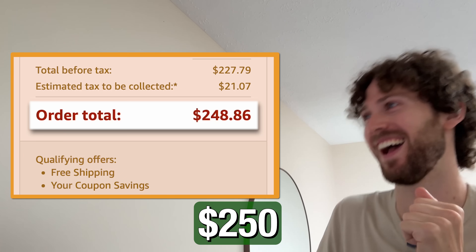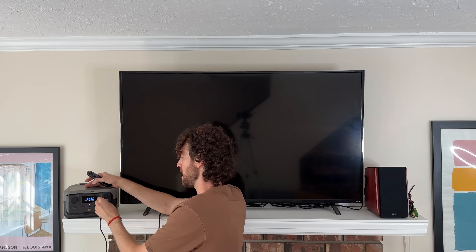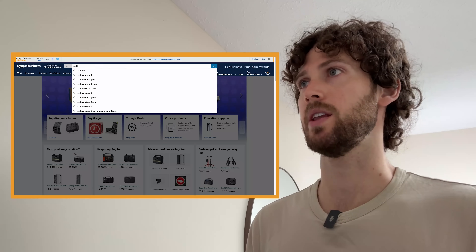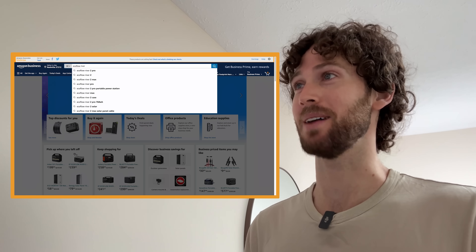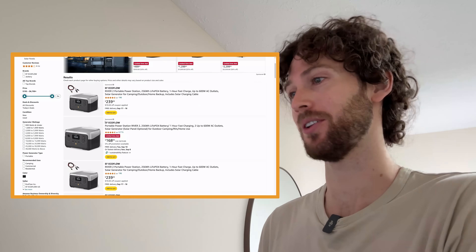I'm giving myself a budget of $250 to spend on a cheap solar generator setup and we're going to find out what it can run and what it can't. I know exactly what I'm going to get — the EcoFlow River 2. That's where we're starting.